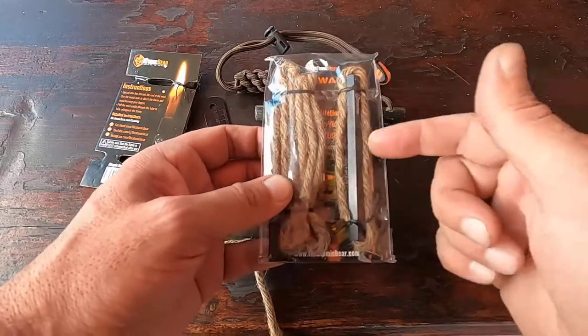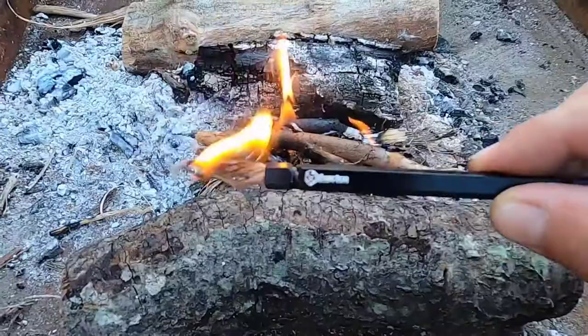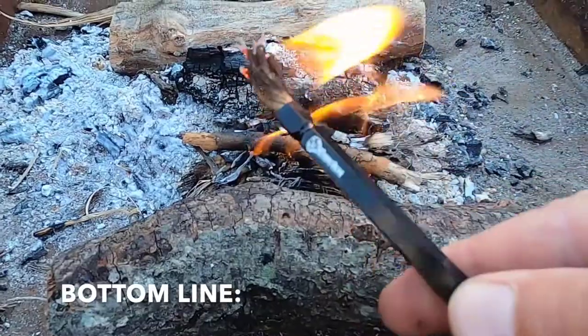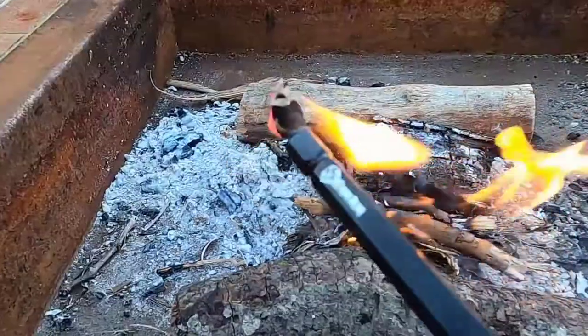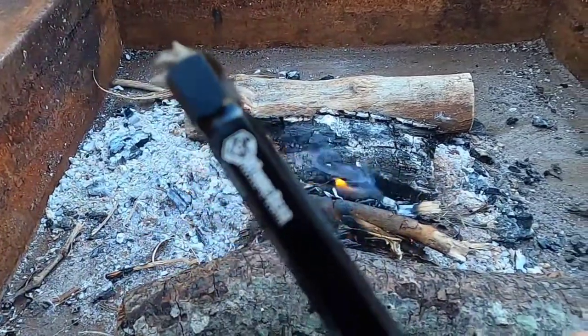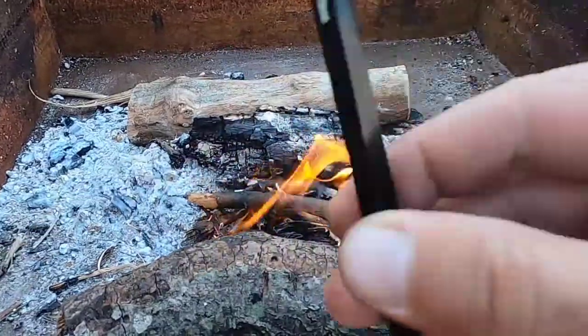The fire wand comes with three sets of thread — one already attached inside the wand itself and two spares. Bottom line, if you're in the market for a tool that makes fire starting with a ferro rod much easier and much safer, definitely take a look at this fire wand brought to you by the Atomic Bear. It's a cool little tool that I never thought I needed.